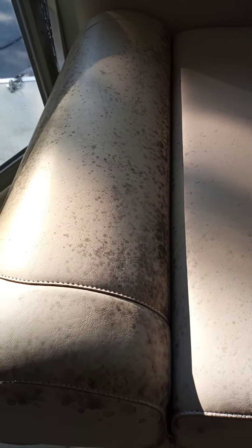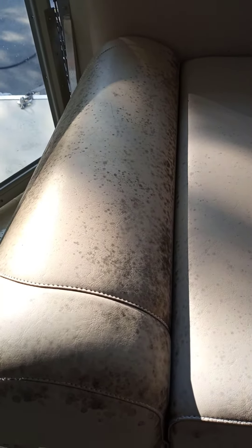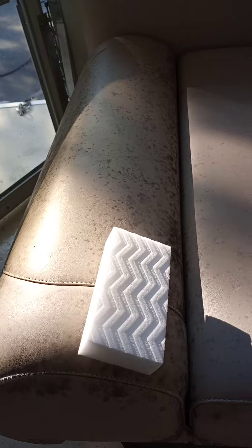Yo, what's up, it's JC over here at Dr. Detail Auto Detailing and Window Tinting. What we're doing today is we're going to show you how to remove this off this seat. So what you're going to use is this simple magic eraser.